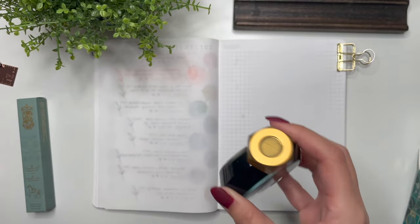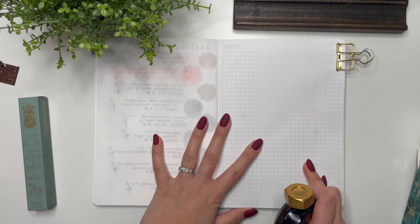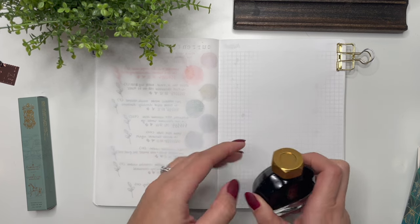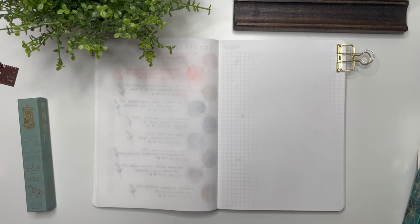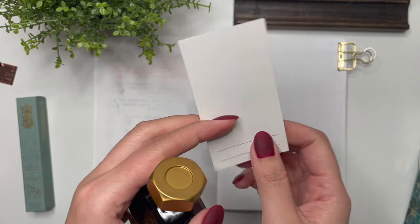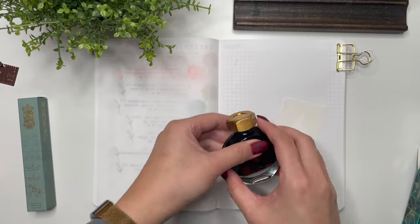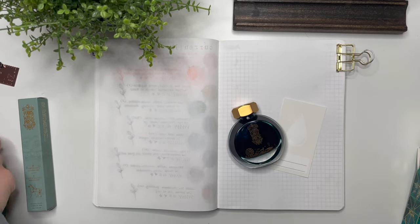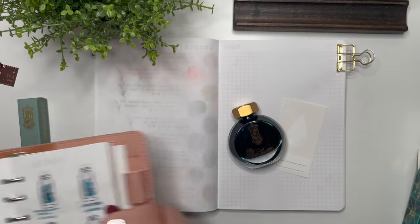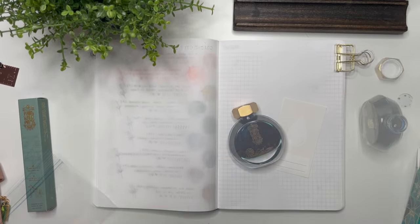I've got my A5 Galen Leather notebook with 52 GSM Tomoe River paper. I also have my Wearingghoul swatch card here, so I'm going to do all of that. I also have my little ring binder that I keep track of all of my inks in, so I'm going to be swatching that right now.